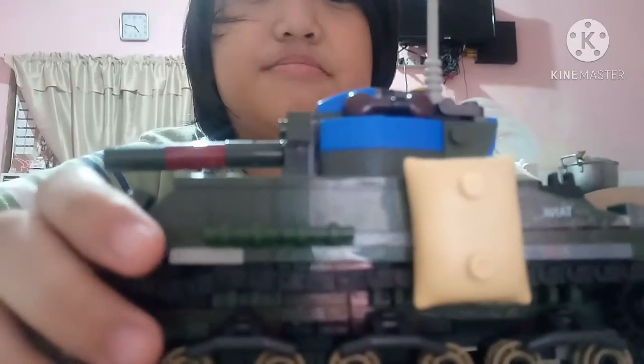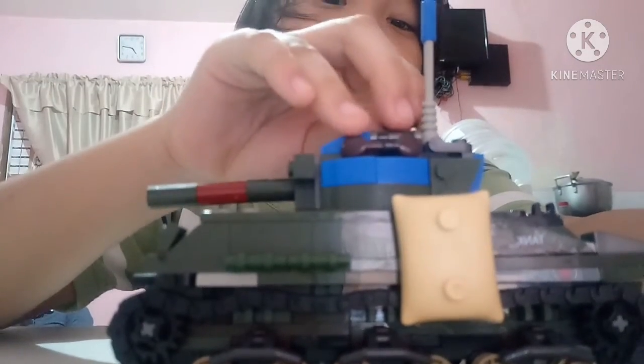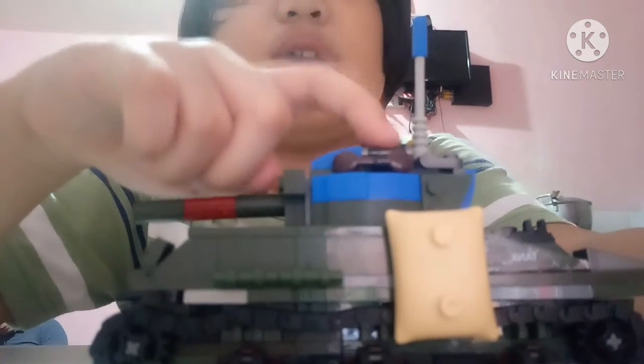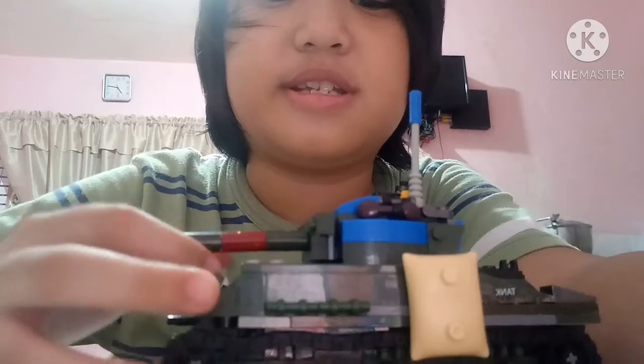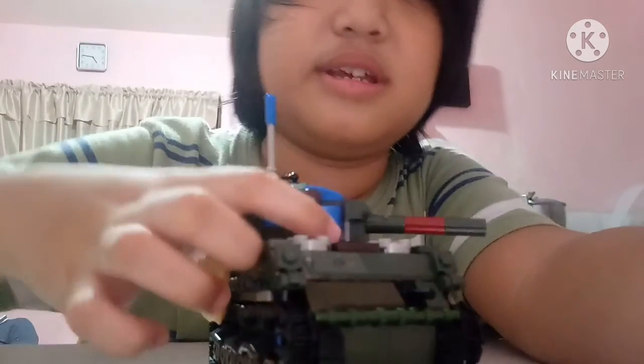I'm pretty amazed at this LEGO Sherman Jumbo that I made yesterday — it took forever. There is one part that can be opened, and that's the sergeant's hood right here. This is a 76 millimeter armament it has, and there is a coaxial machine gun here and another one here.